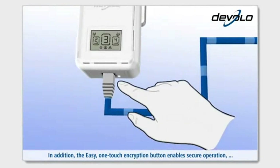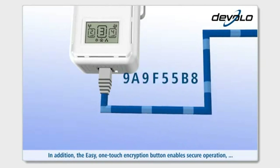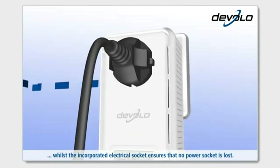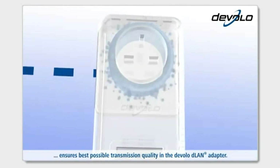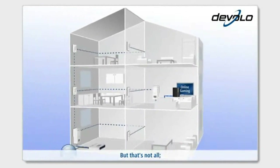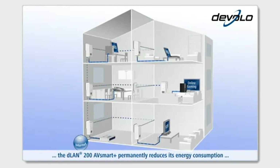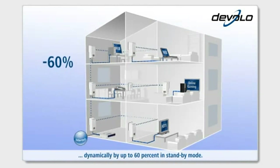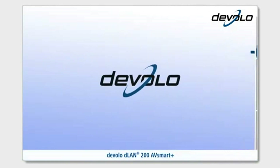In addition, the easy one-touch encryption button enables secure operation. The incorporated electrical socket ensures that no power socket is lost. The integrated mains filter ensures best possible transmission quality. Thanks to the power-saving technology Dynamic Power Save, the D-Lan 200 AV Smart Plus permanently reduces its energy consumption dynamically by up to 60% in standby mode.